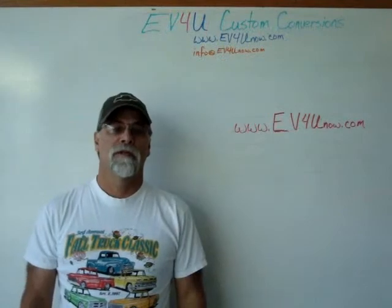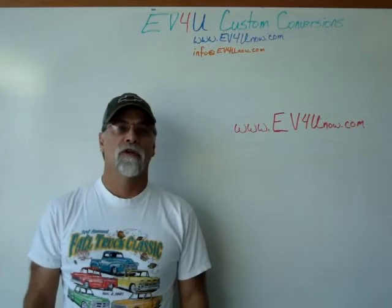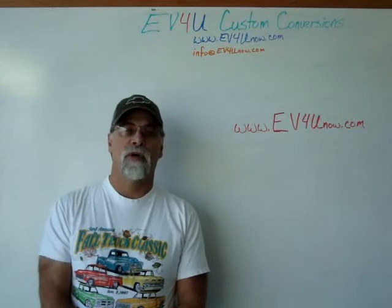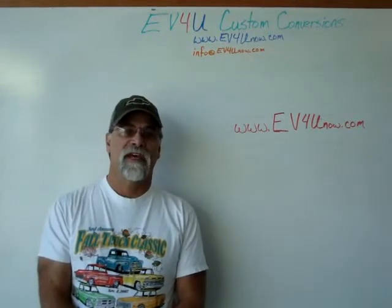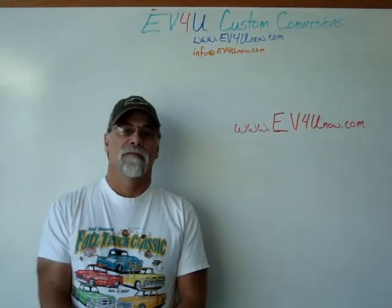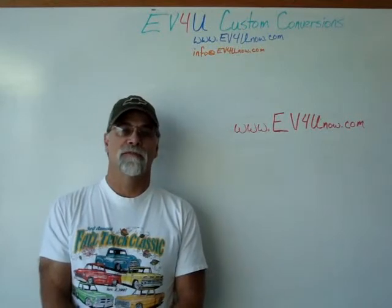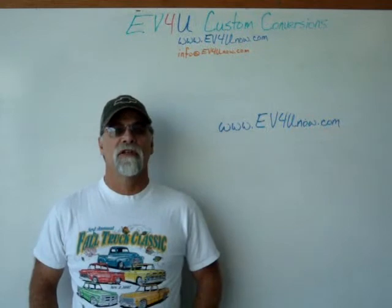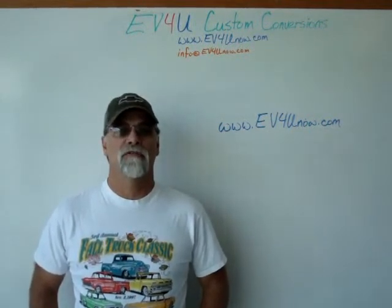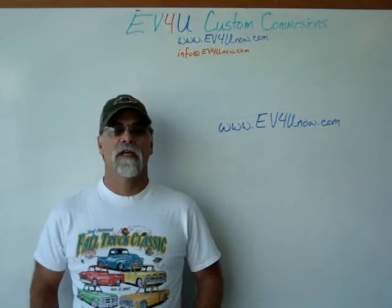Hello, I'm Richard with EV4U Custom Conversions. You want to learn more? You want to learn about all the components in greater detail? You want to actually install the components and wire a conversion, test it and drive it? Well, you can — by attending one of EV4U's three-day hands-on conversion workshops. You will get a chance to learn, discuss, and ask questions about all the components used in a conversion, wiring techniques, hardware used, safety, how it all goes together, and much more.